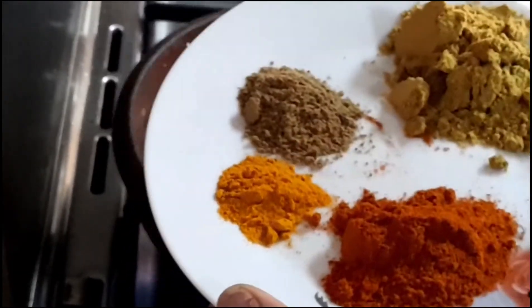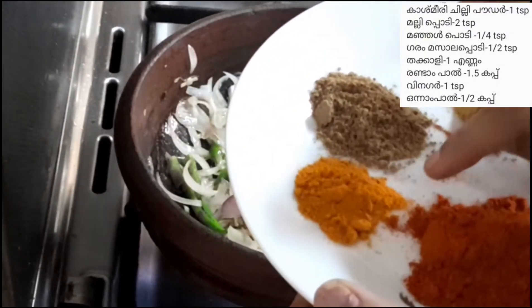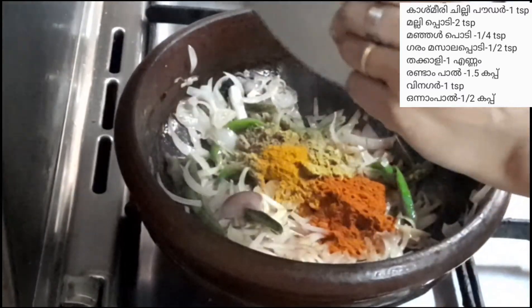1 tsp of Kashmiri chili, 2 tsp of coriander (mali), 6 tsp of garam masala, and 1 tsp of turmeric (manja). We will add some salt.